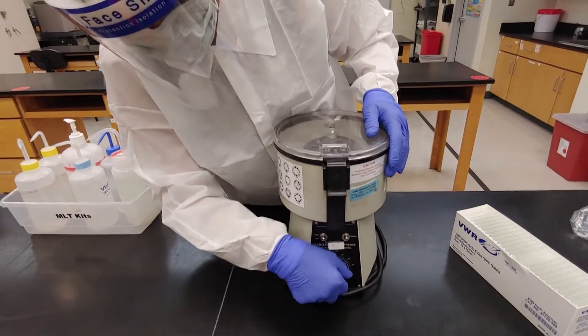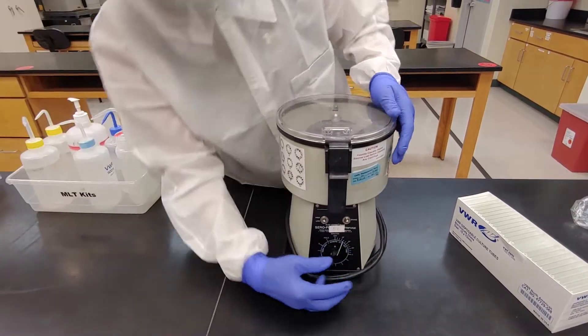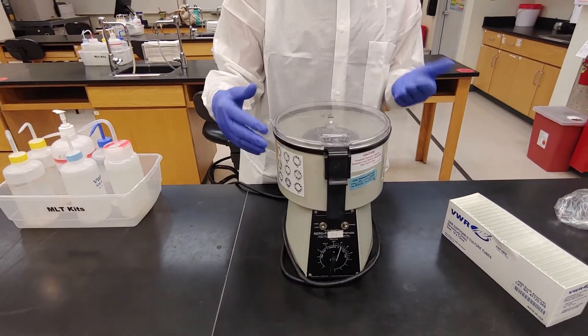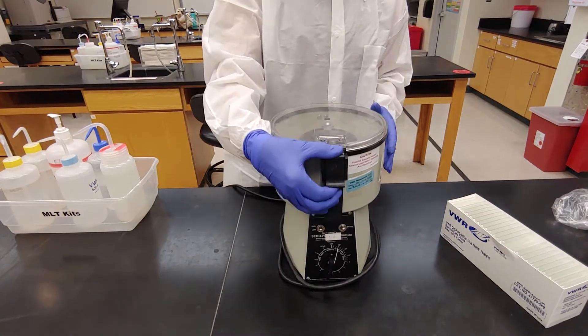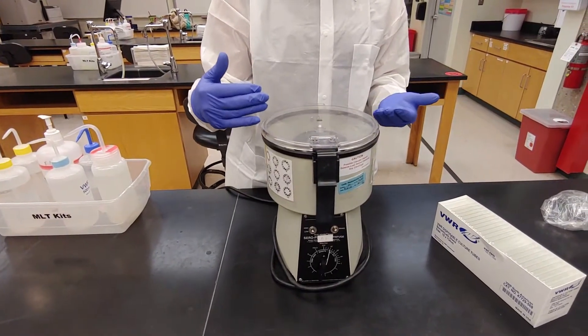Spinning it — turn it past fifteen, back to fifteen, and we're good to go. If you want to stop it quickly because it's unbalanced, just unlatch the lid. It will immediately turn the motor off and the centrifuge will slow down.